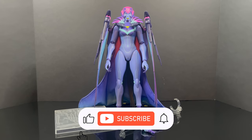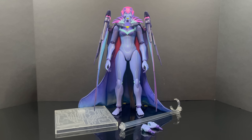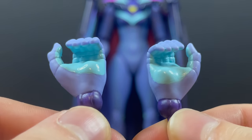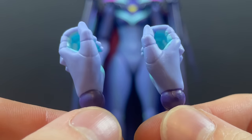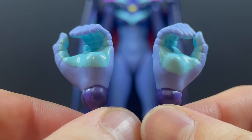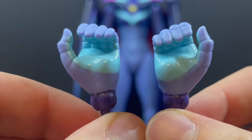Here she is, all out of the packaging, and she looks awesome. This is a large figure. She does come with a pair of extra hands. She's painted very well, sculpted beautifully. All the hands look great, really nice colors, as you'll soon see.